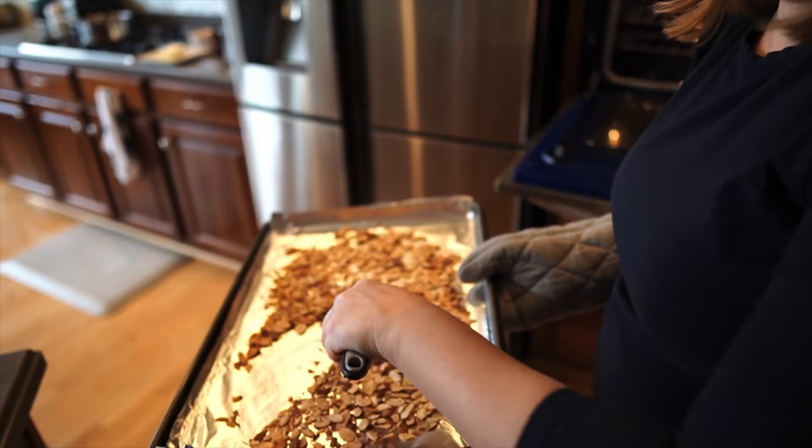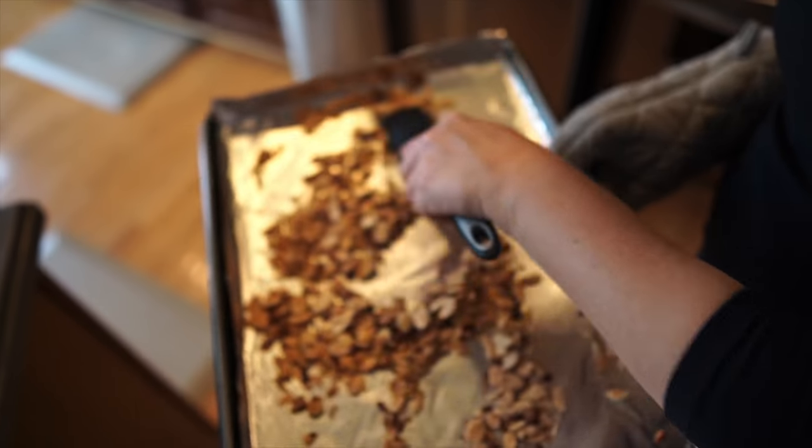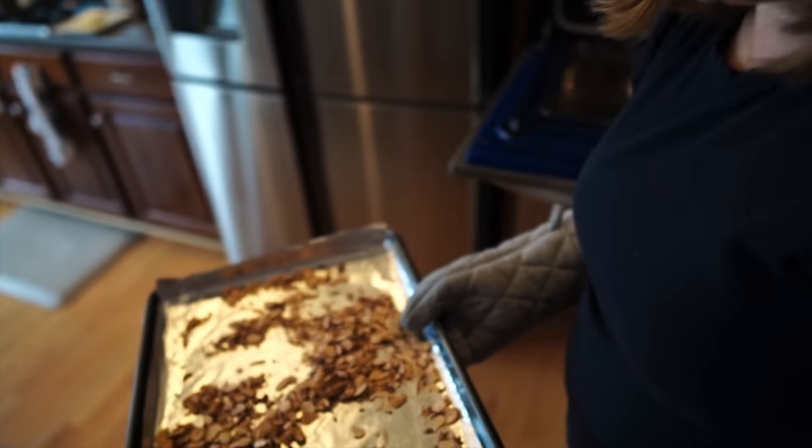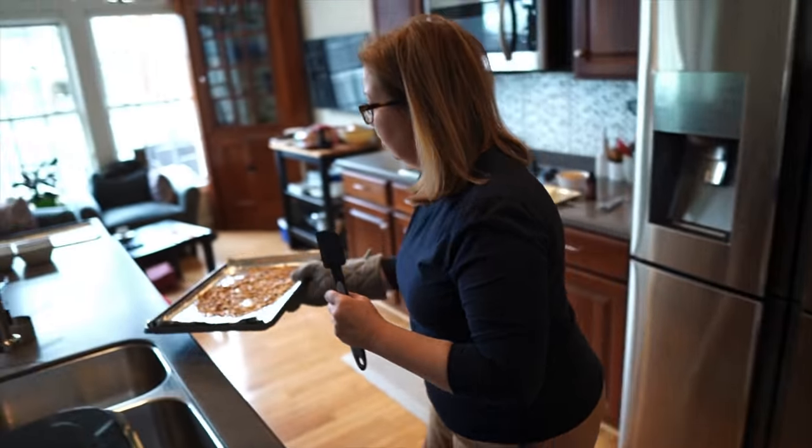It smells toasted right now. Look at that — they're definitely brown. I'm going to call it. That was four and a half minutes at 350 degrees, and they're just brown enough. That's perfect. So these were in the oven between four and five minutes at 350 degrees. They're nice and brown and toasty. We need to wait for them to cool, and then we're going to crush them into little bits.